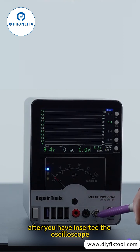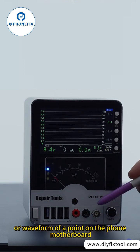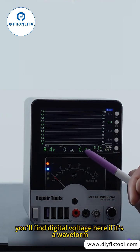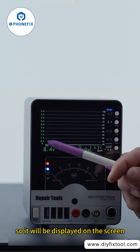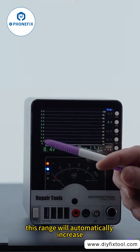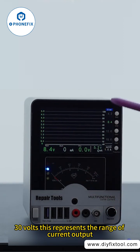After you have inserted the oscilloscope probe into this port, when measuring voltage or waveform of a point on the phone motherboard, you'll find the digital voltage here. If it's a waveform, it will be displayed on the screen. This is its corresponding range, and this range will automatically increase. You have the ability to measure a range from 0 to 30 volts.